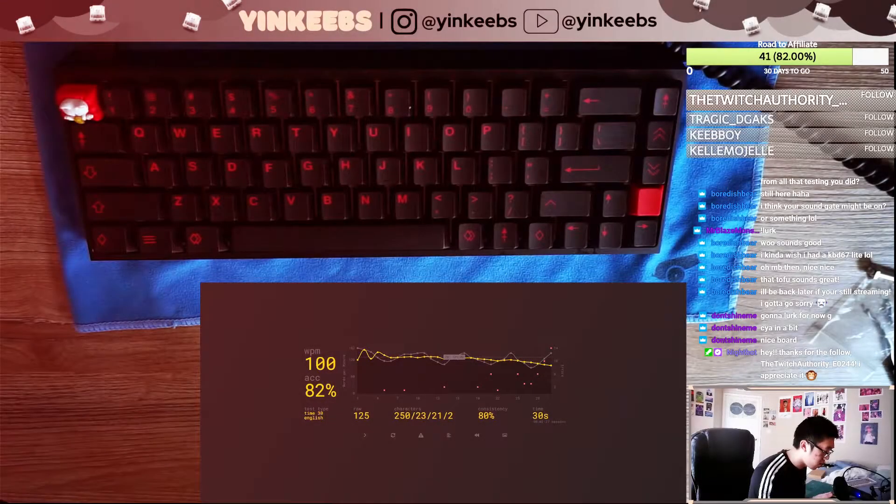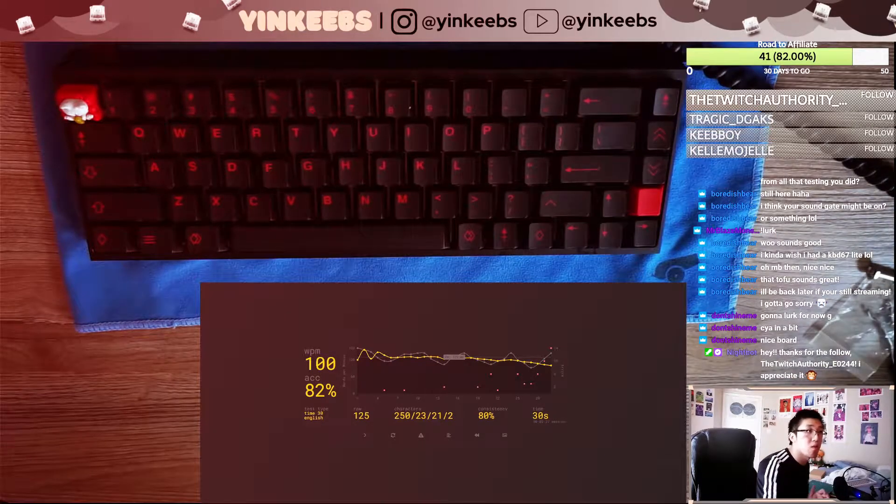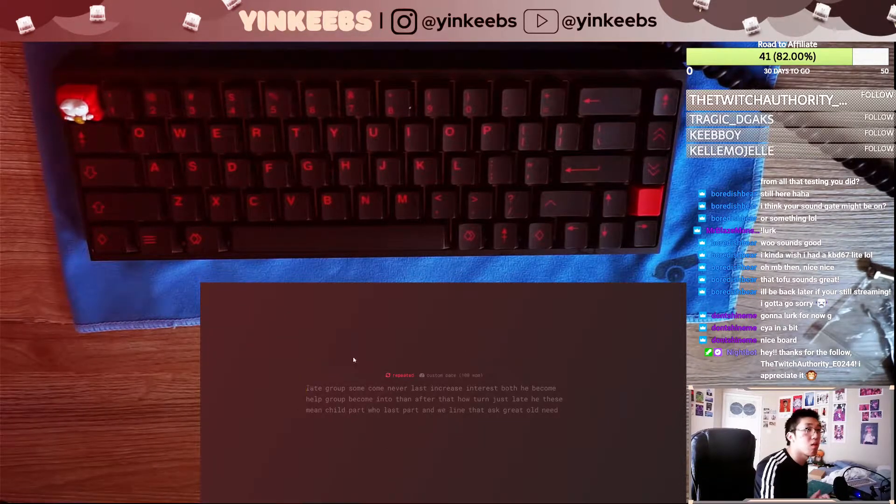Today I'll be typing on the Tofu 65 with rasp plate. I used the Tempest Tape mod on the back of the PCB, on alpaca switches with unwiped stems, and on cherry keycaps.